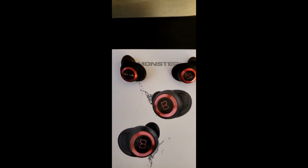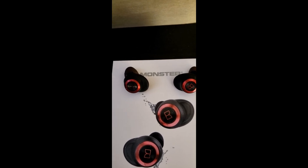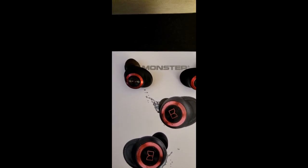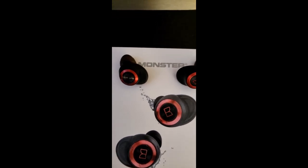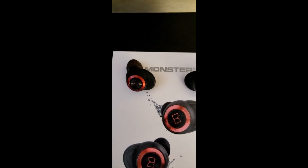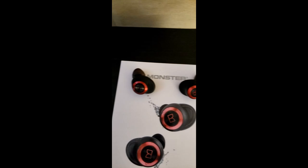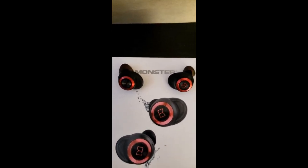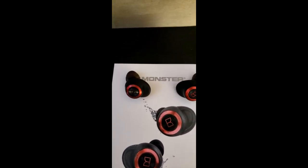The battery life on these is very good. I've had these for about two weeks and they were charged fully right out of the box, and it took me probably about a full week — I wasn't using them constantly though — before one started telling me the power was low and finally shut off. The case itself took about a week and a half before I actually drained it and had to recharge. Overall, they do last a considerable amount of time depending on how much you're going to use them.